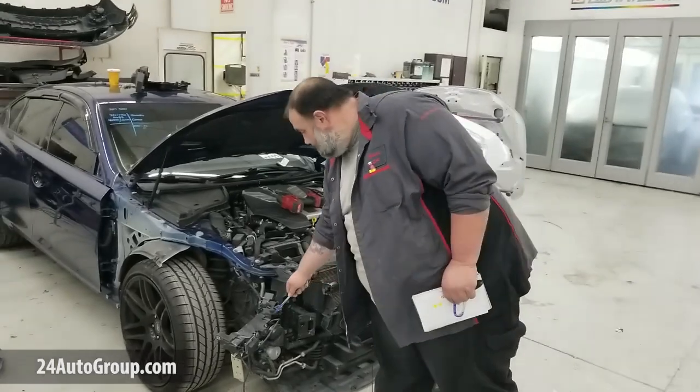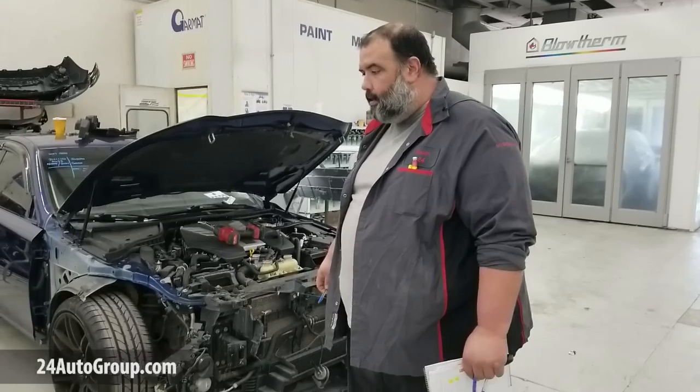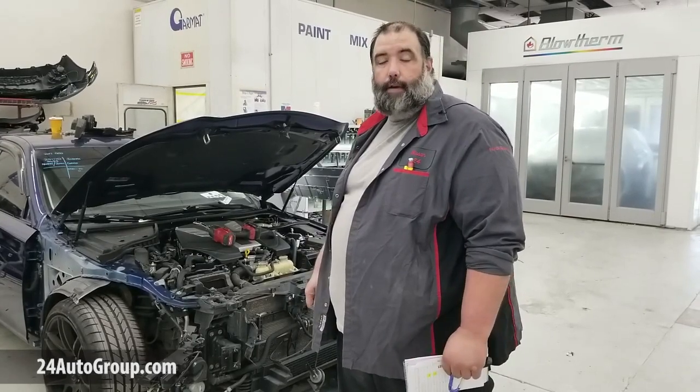This is some damage from the old one here. He just did a recovery on the AC condenser, so he's going to be disassembling everything, putting the new support in, and getting it back together to get ready for paint.